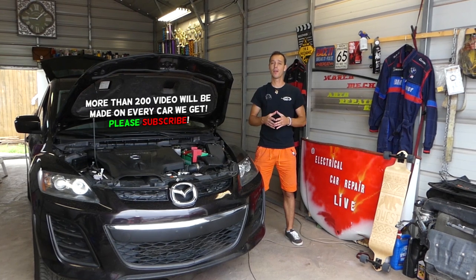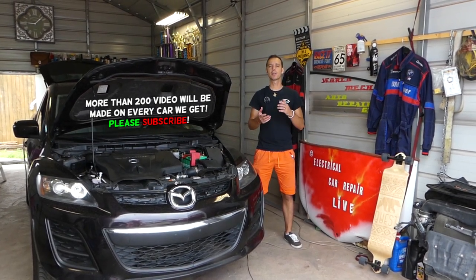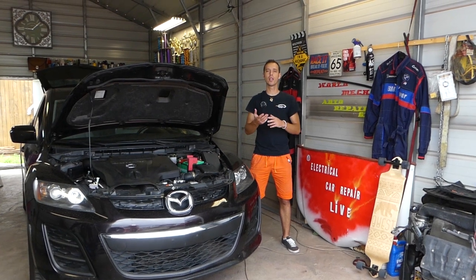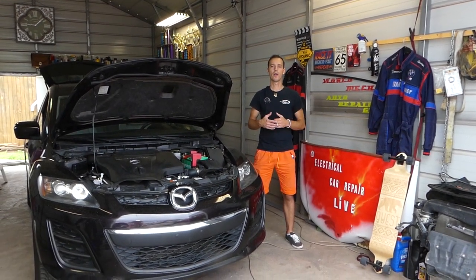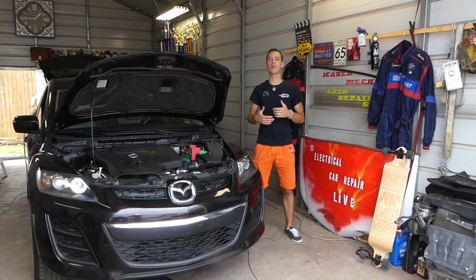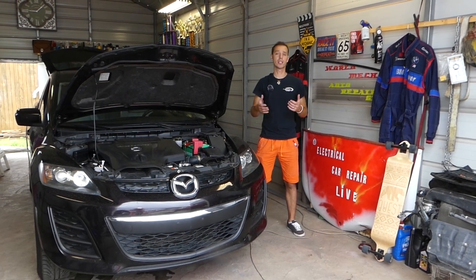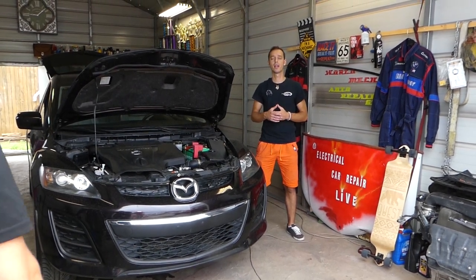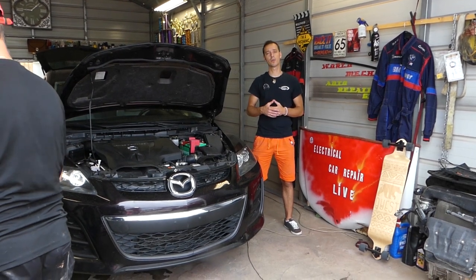Now if your brake light switch doesn't work, first your brakes will not work right. The brake light switch can consist of two independent switches inside — one is for the cruise control, and if that switch doesn't work, your cruise control will not work. Also, you may see ABS, brake, and traction control lights, because it's part of the traction control and ABS safety system.